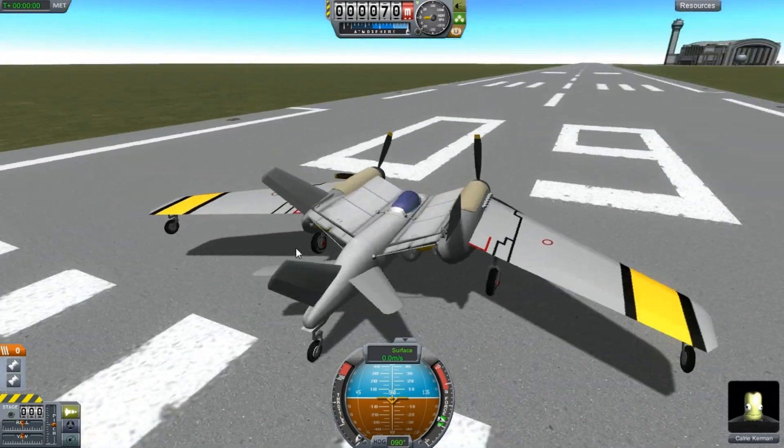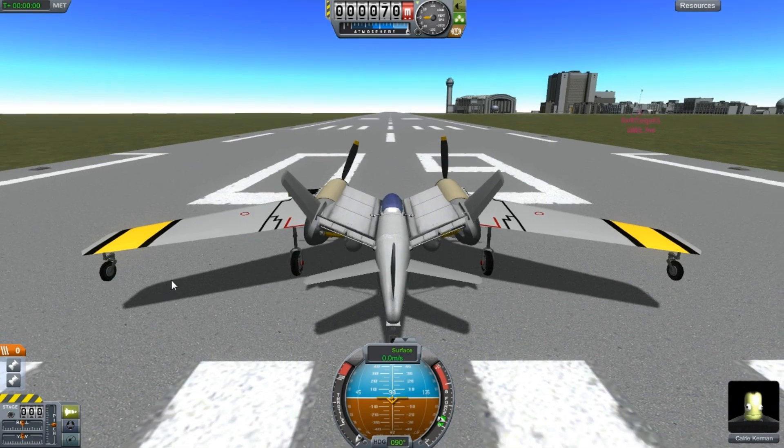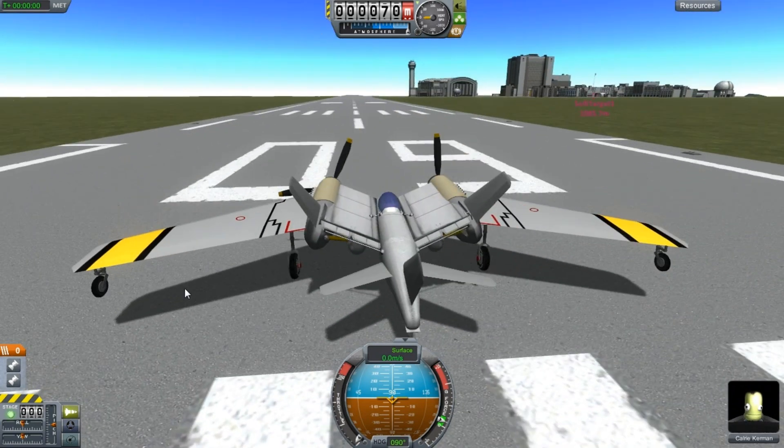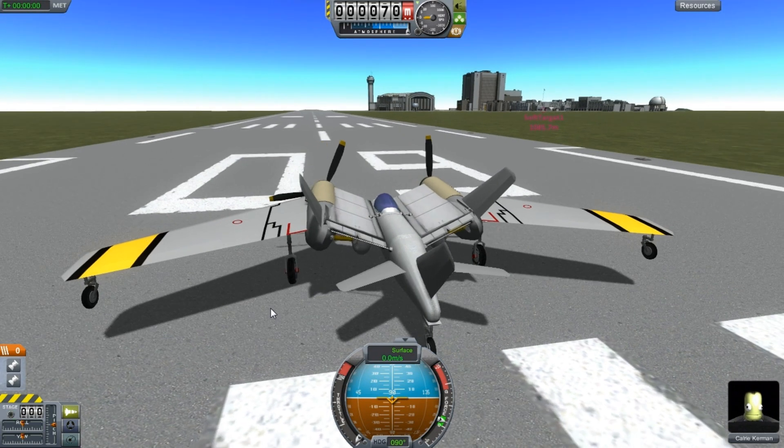It takes off fairly well. It used to clip the wings a lot, so I put little wings on the end, little wheels on the end. Let's get up in the air and take a look at what it can do.